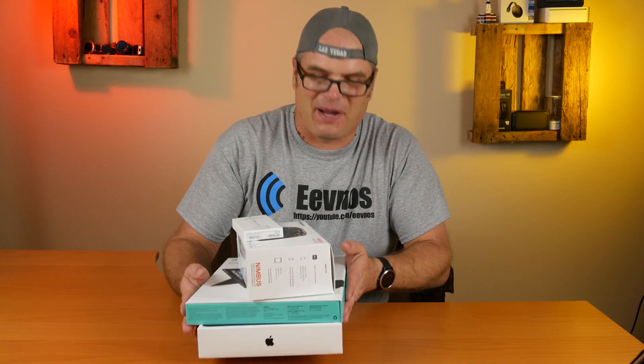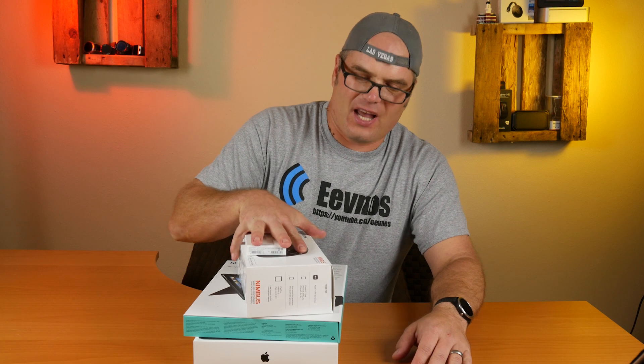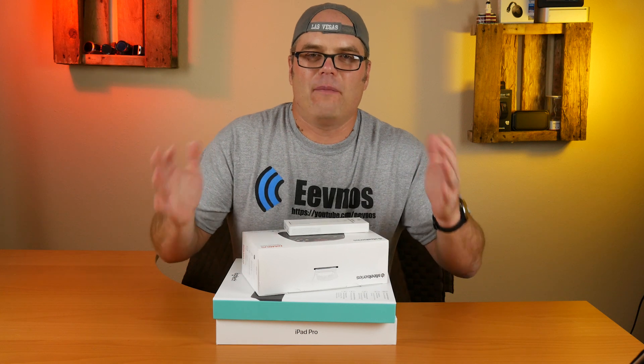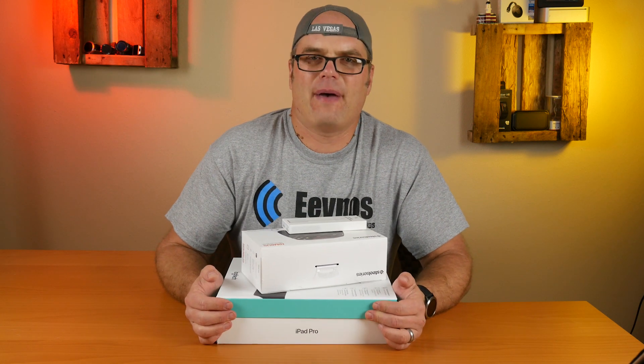All right guys, so this is my experiment. This is a little different format than I normally do. This is just kind of an intro to an experiment that I'm going to be doing over the next few days, and by these boxes you may guess what it is — I'm looking to see if I can use an iPad Pro as a replacement for my laptop.